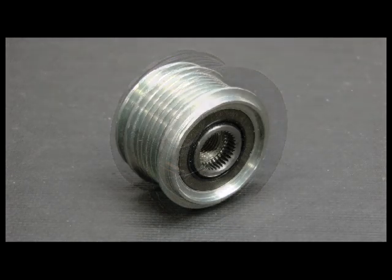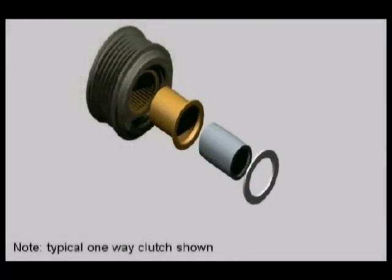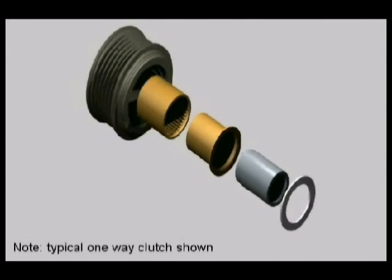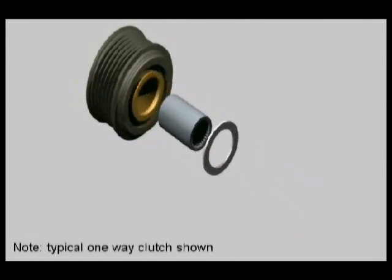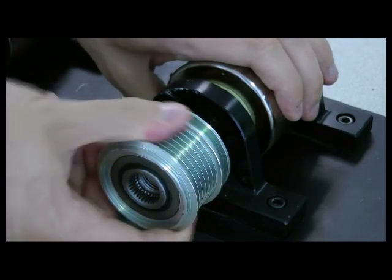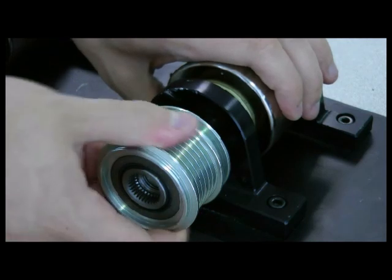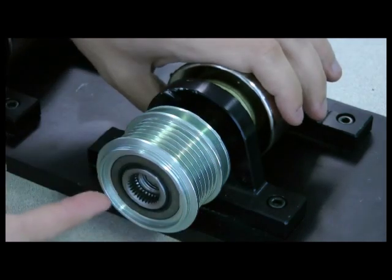Now, the OAP. OAP stands for Overrunning Alternator Pulley. This simply means there is a one-way clutch mechanism that has been incorporated into the alternator pulley. If you turn the OAP, you will notice that the pulley rotates freely in the overrun direction and immediately locks in the drive direction. This is the internal one-way clutch that you are feeling. It is the one-way clutch inside the pulley that allows the insides of the alternator to coast to a stop when the engine is shut off.